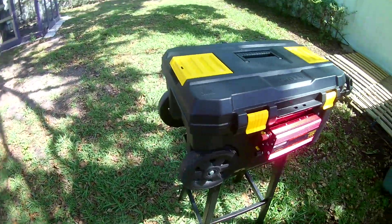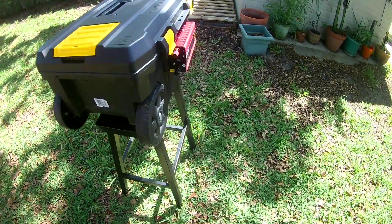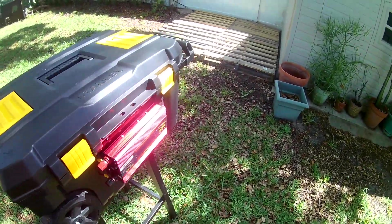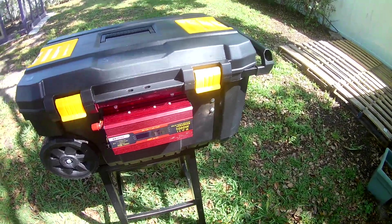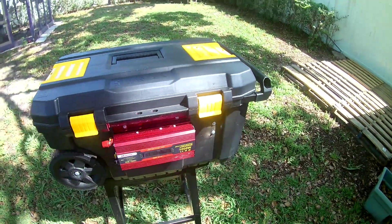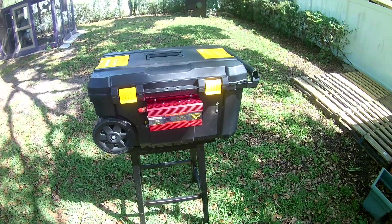I did that so if the lights go out while I'm gone and Pam needs some power, she can go out, pop that handle out, pull it in the house, and she's got power. And with hurricane season coming up, summer storms could very easily happen.